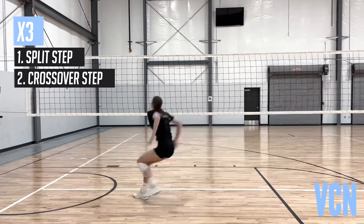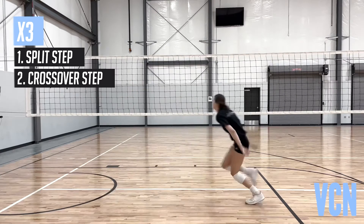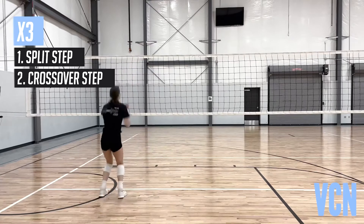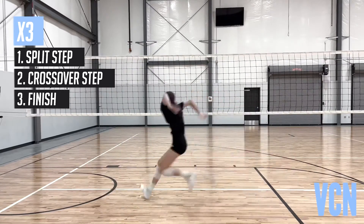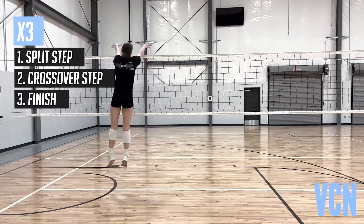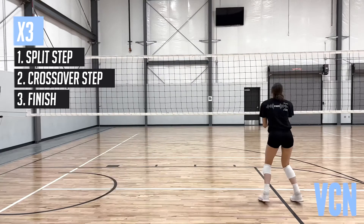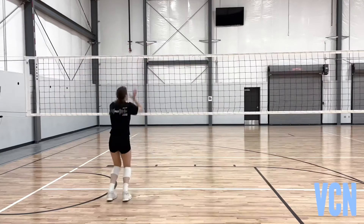Second step: big, fast, explosive crossover step. Hips open to pull, arms back. Third step: finish with foot not all the way close but pointing towards the attacker. Hands forward, following the track of the toes, squaring up to the net in the air. The goal is to land on two feet and slightly open to the court.